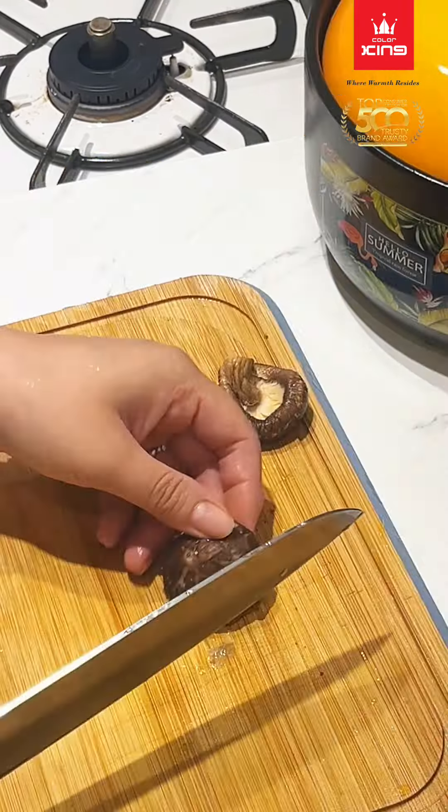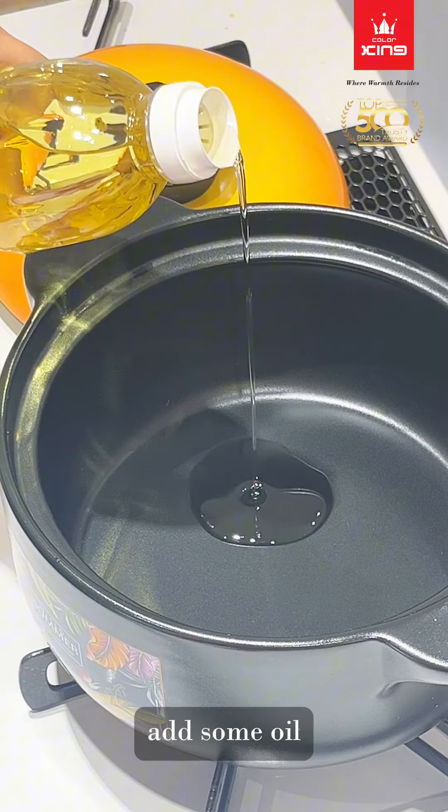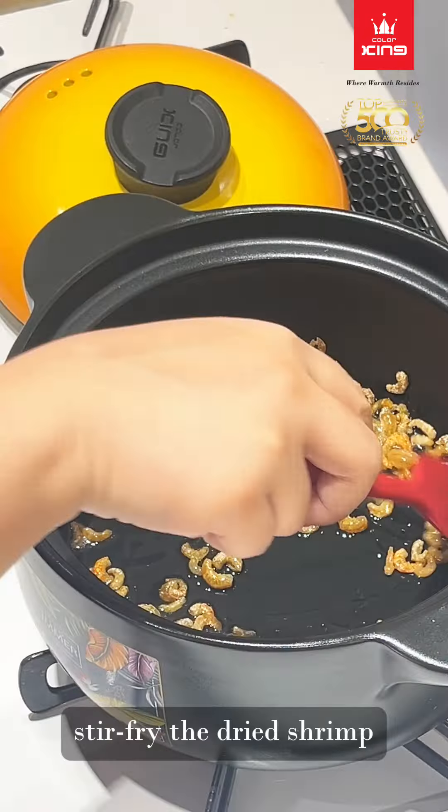We use the Shangchoo Summer Series Stock Pot 2500ml. Add some oil and stir fry the dried shrimp and minced chicken.